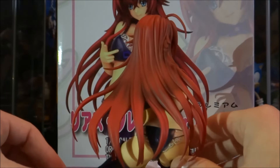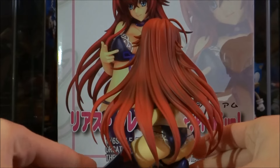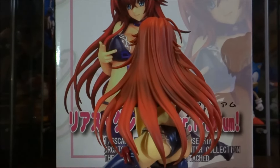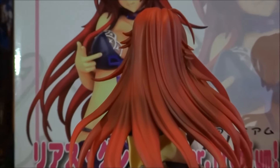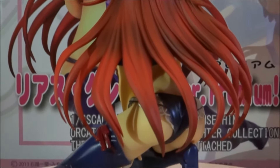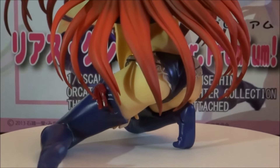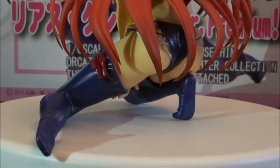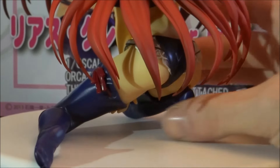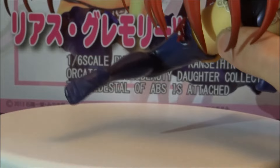Moving her to her back, you get a really good look at her hair, which goes down pretty much her entire body. And her feet look really cool as well — you've even got the details of the toes there at the ends of her feet, which looks really nice.